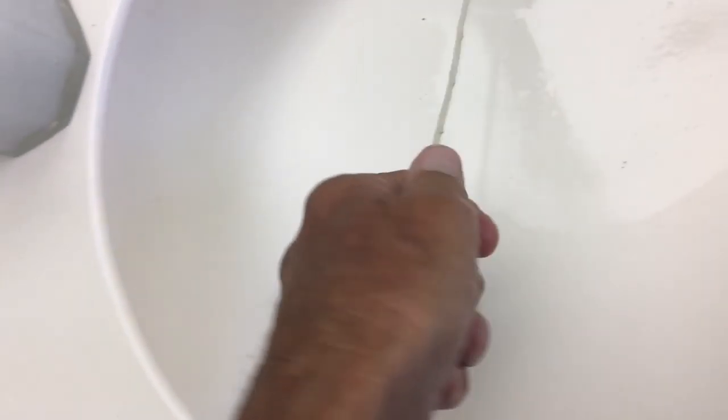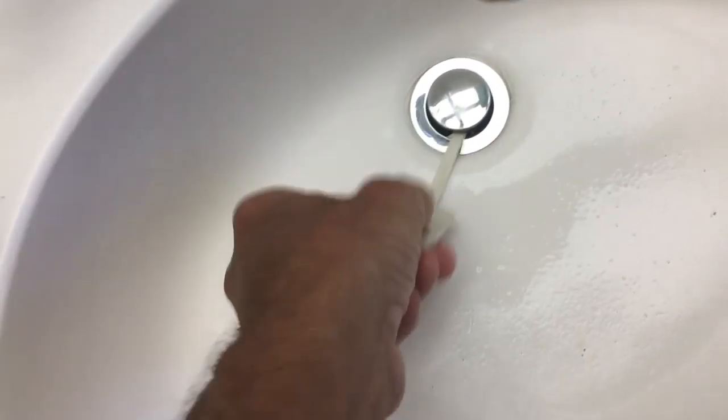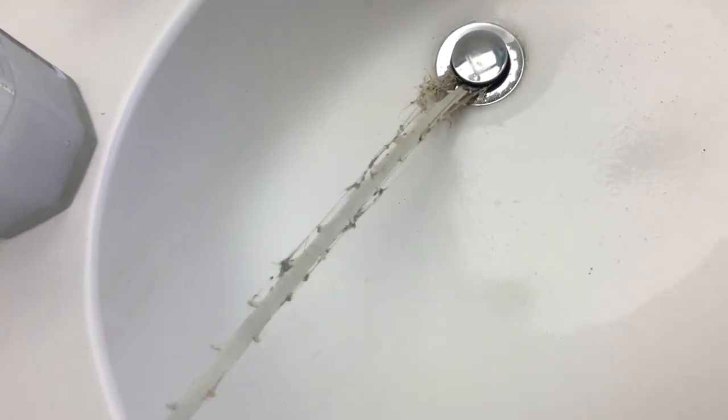What you do is you got to feed it in like this. Just feed her down in there. Get it in there good. And then you're going to pull. Look at this — and you wonder why this thing is not draining.